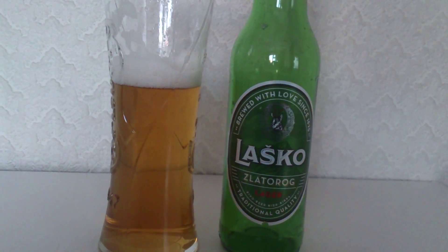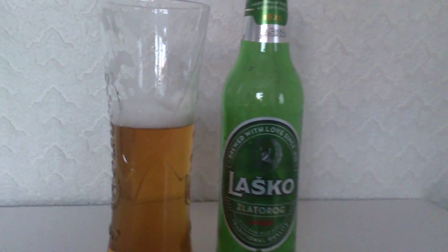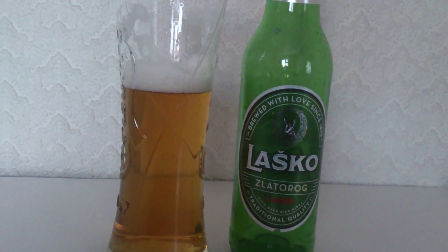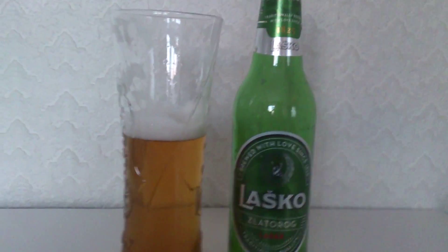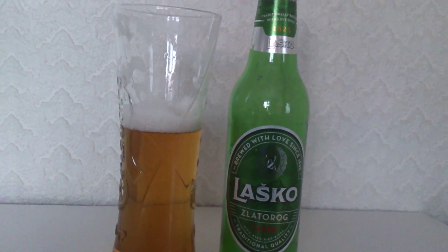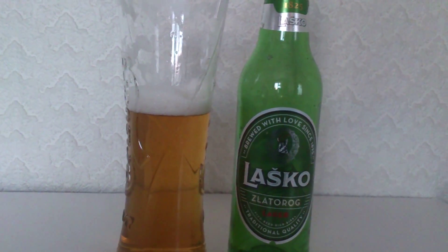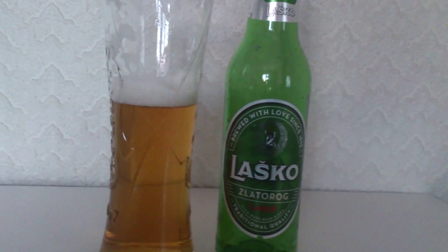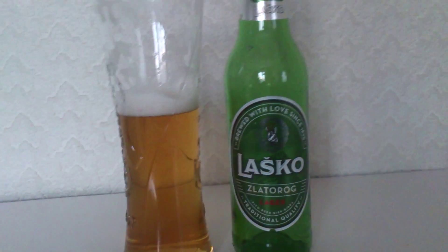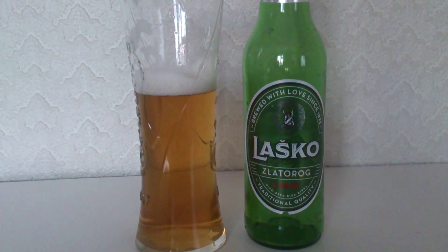Moving on then, what am I going to score this? I will give this Lasko a 7.5 out of 10. It's a laid back beer, some good attempts at flavours there. Very non-offensive, very easy to drink, very calm, laid back, sort of mellowed flavours. I feel that it's not for everyone. Maybe beer criticism could add a little bit more flavour in there, but other than that I'm very happy with the finished product and I like it.